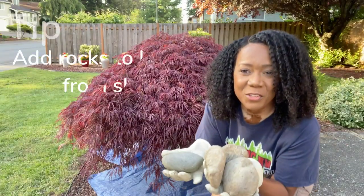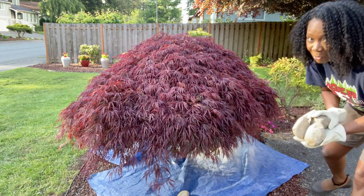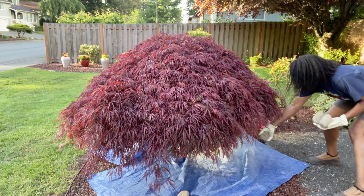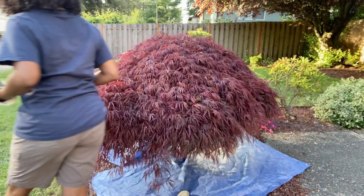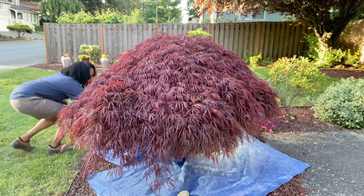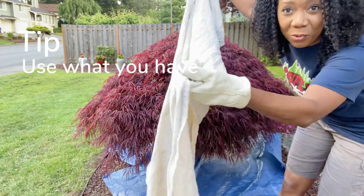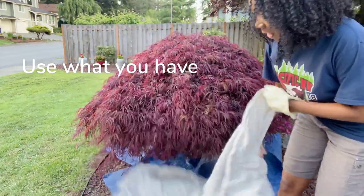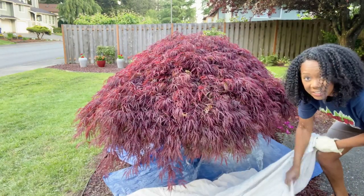I gathered a few rocks from the yard and I'm laying them down randomly to hold down the tarp so it doesn't move around. I didn't have enough tarp, so I grabbed my painter's tarp. Use whatever you have — a painter's tarp, an old sheet, whatever.